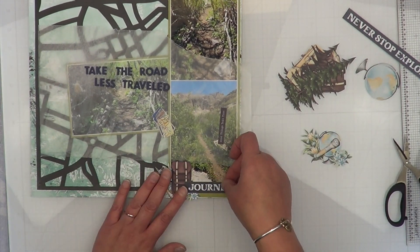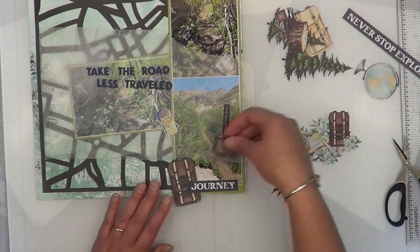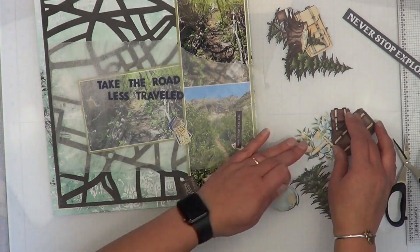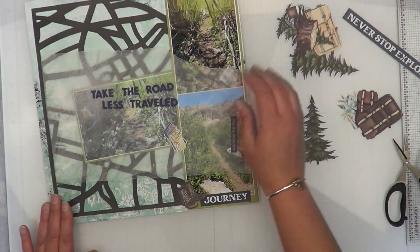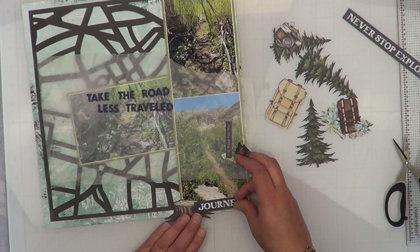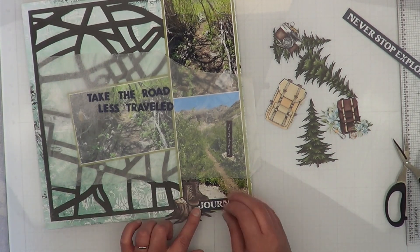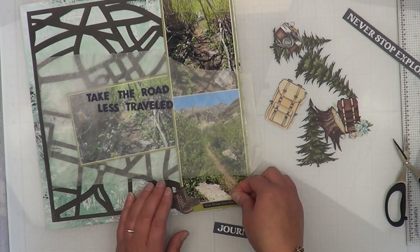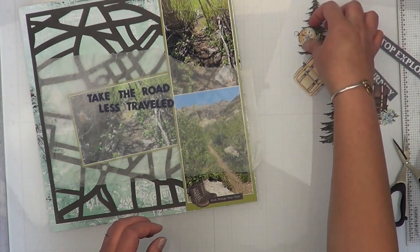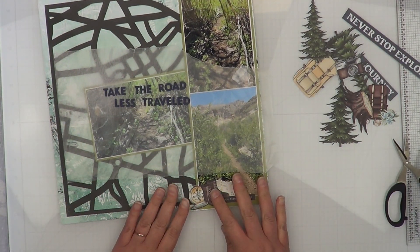I'm going to work on this little cluster now. I almost used 'never stop exploring' instead of my title, then remembered I can't forget the title. Lately I've been a little annoyed at layouts having a lot of words on them, so I'm just not happy with my layouts being really wordy.